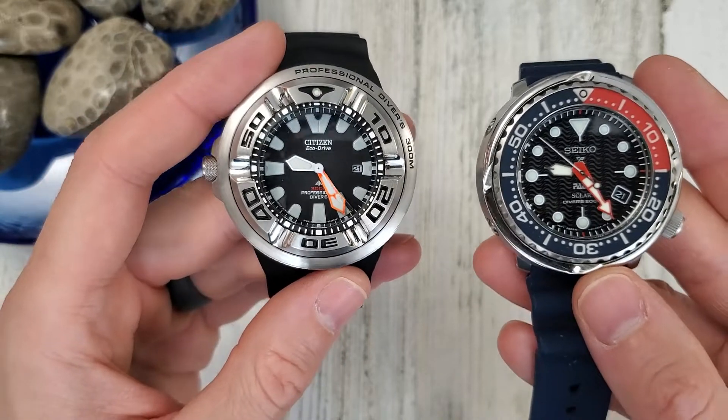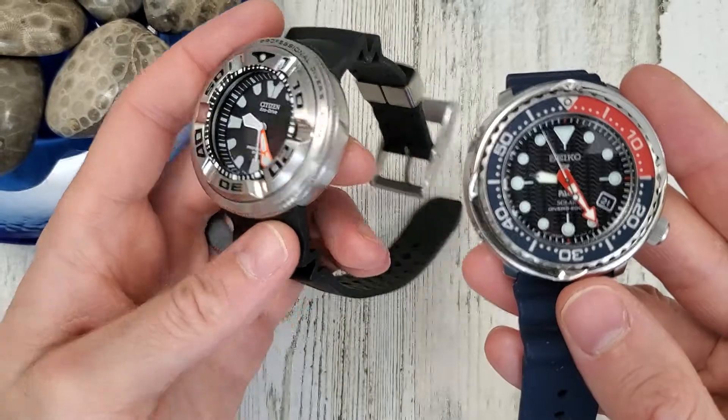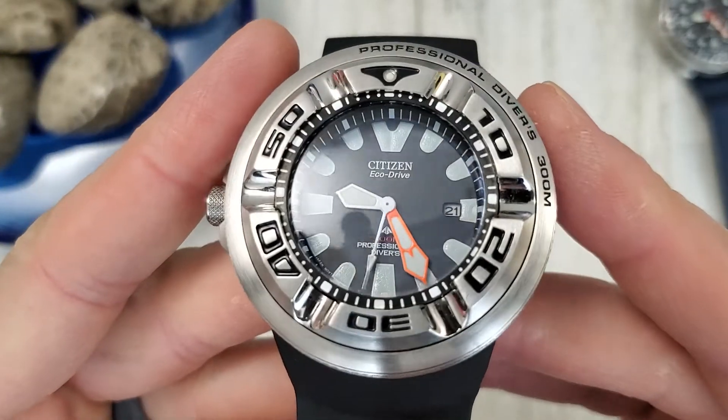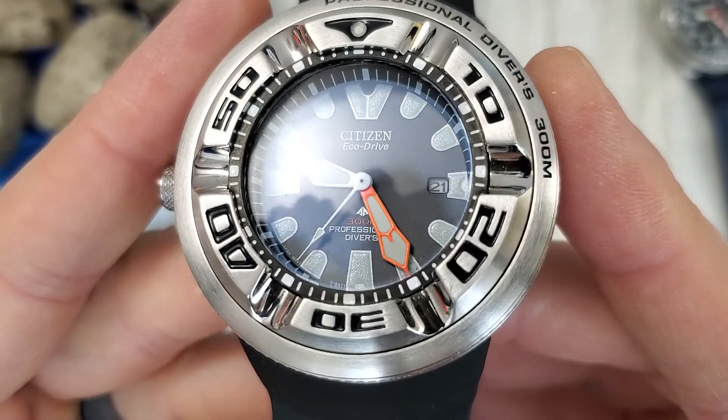The hands have a nice shape to them, though the dial is just so small. You can see some ripples on the lume — kind of interesting.